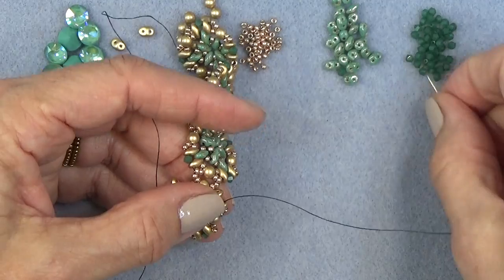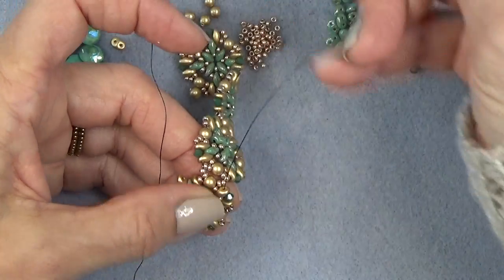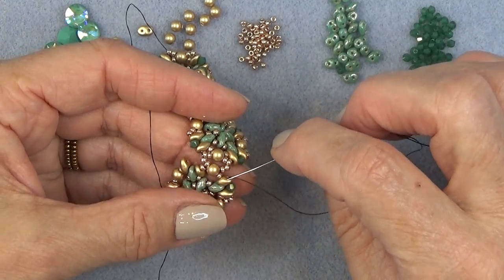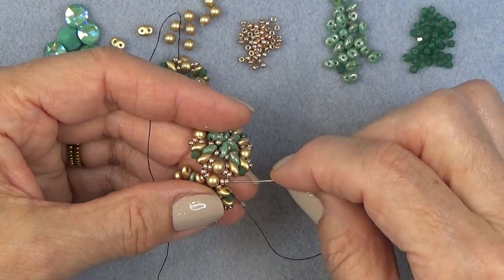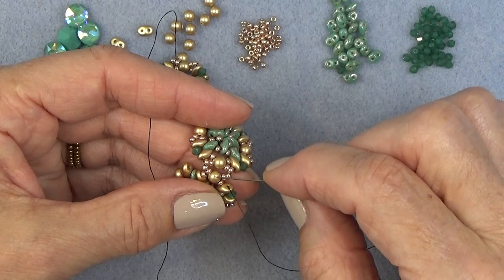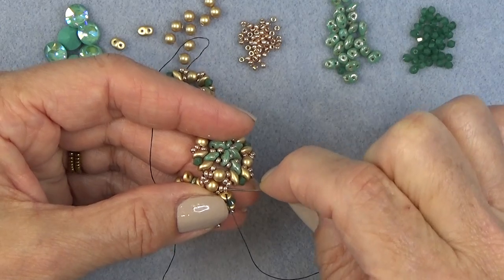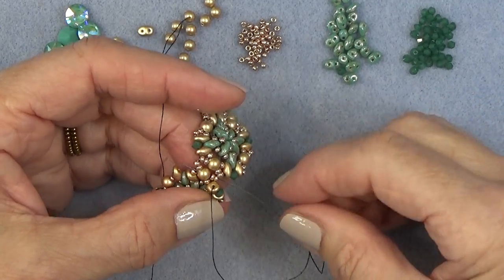Just like the first unit: bicone in the corner, like that. This is where we're going to change it up a teeny bit. We're exiting the top of this super duo. I want you to sew through these two 11-0s, this pearl, and these two 11-0s — we're just needling through those, the pearl, like that, and then these two 11-0s.